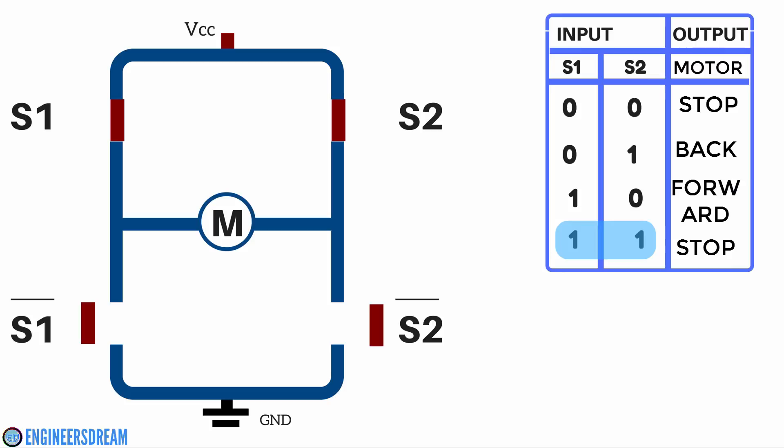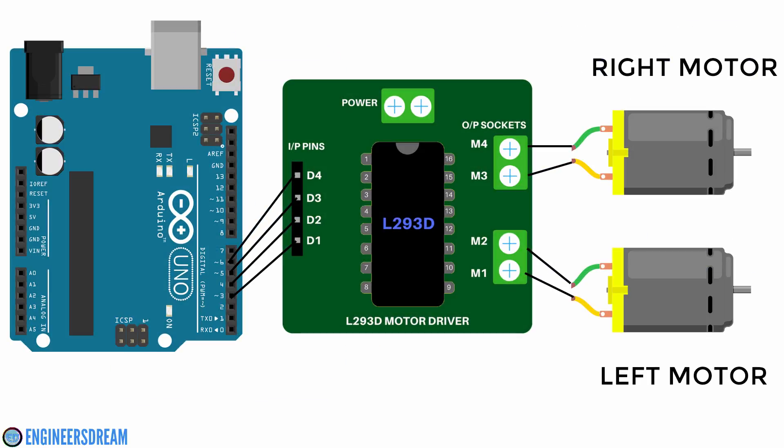Now let's look at a simple practical example. If you connect pin number 3 and 4 from the Arduino to the D1 and D2 pins of the motor driver, and connect pin number 5 and 6 to D3 and D4 pins, then connect M1 and M2 of the motor driver to the left motor and M3 and M4 to the right motor — writing a command on pins 3 and 4 controls the left motor, and on pins 5 and 6 controls the right motor. To move the left motor forward, write high on pin 3 and low on pin 4. To move the right motor backward, write low on pin 5 and high on pin 6.